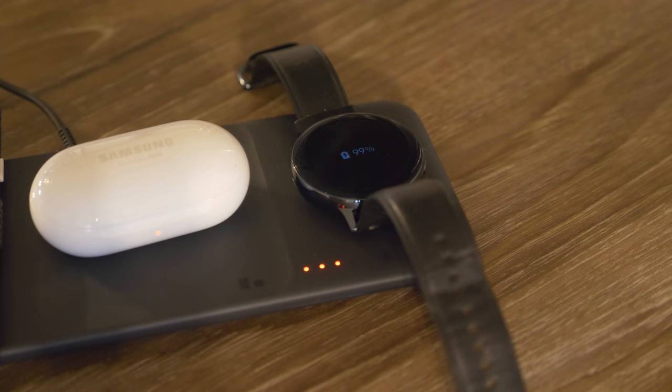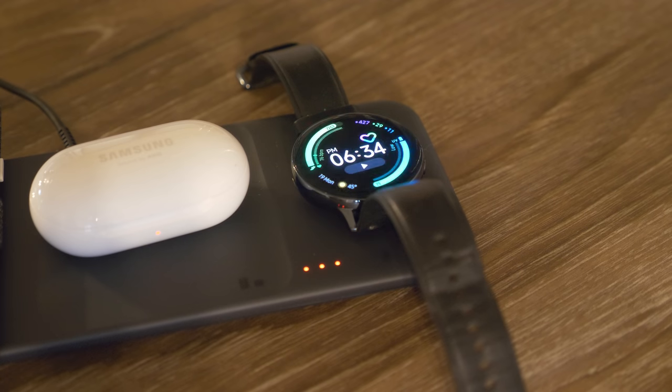The biggest benefit of this is it's going to charge three devices at once. So if there's ever a time where your phone, your Galaxy Watch, and your buds are low you can just drop them all on at the same time and it will charge them up in no time.